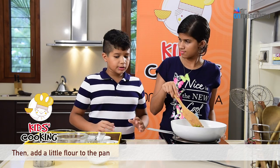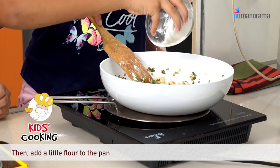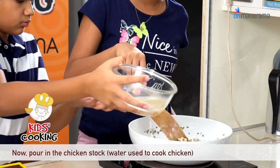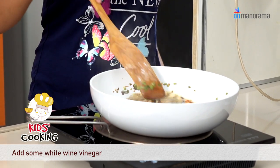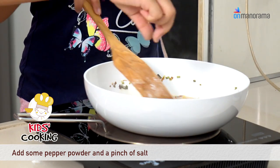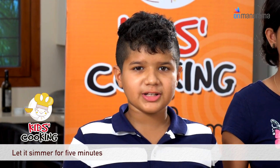Now that it is golden brown, we have to sprinkle some flour. Now we will put the chicken stock and some white wine vinegar. Now you have to put a pinch of pepper and a pinch of salt. Let it simmer for 5 minutes now.